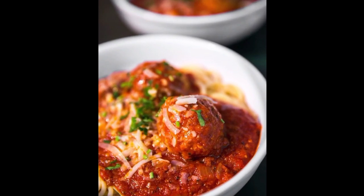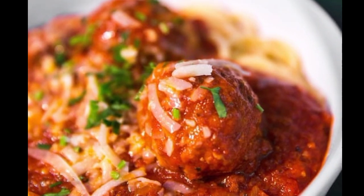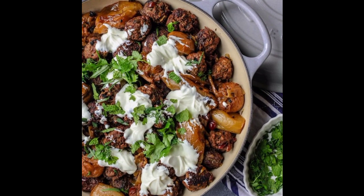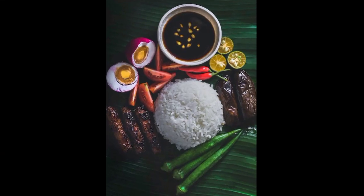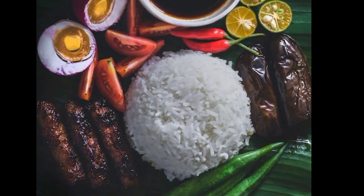Today we're making pretzel salad — it's not that kind of salad. We'll take two cups of crushed pretzels, three quarters of a cup of butter spread, and three tablespoons of light brown sugar.